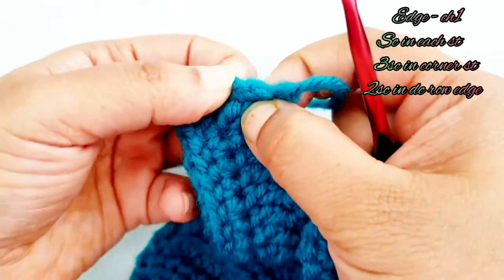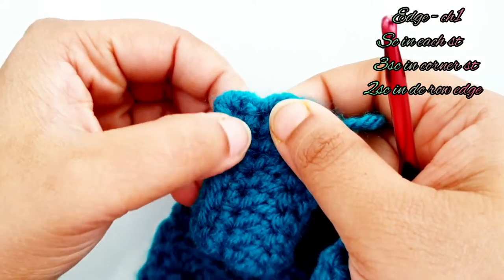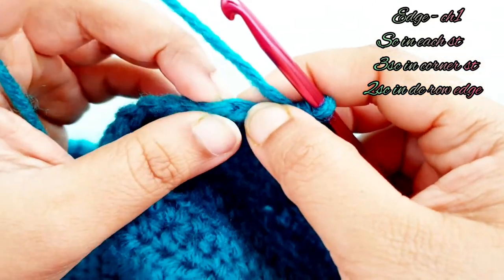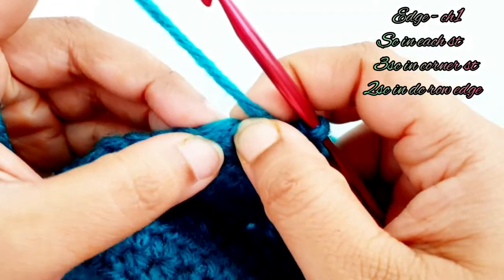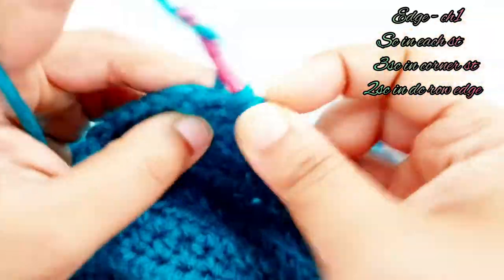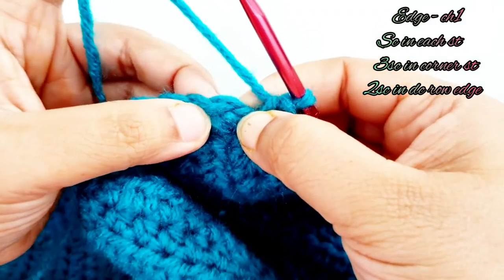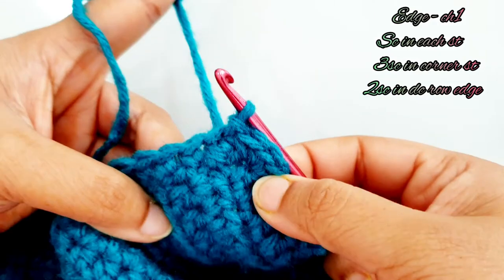Place two single crochets in the double crochet row and one single crochet in the single crochet row. When you reach a corner, place three single crochets. Here at the very end you can see the chain one stitch and the first single crochet stitch where I started the edge. Into the last stitch place three single crochets — one, two, and three. Then skip the chain one stitch and into the starting single crochet stitch place a slip stitch to finish.